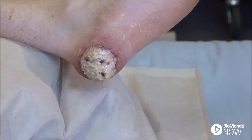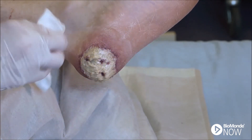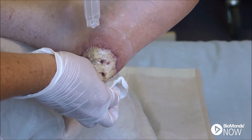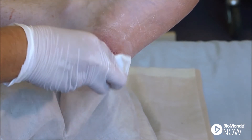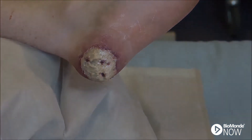Firstly, clean the wound using a gauze pad and irrigate with saline solution. Thoroughly cleansing the wound aims to remove debris and any residue of previous dressings or treatments. This process supports the effectiveness and viability of the larvae.